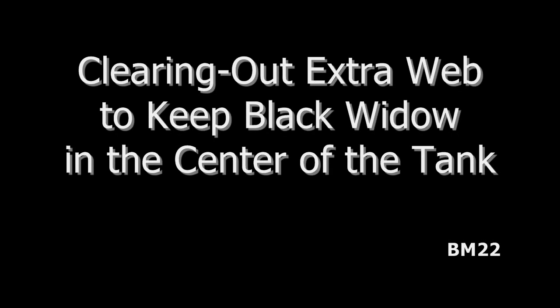Hi everybody, Beanmeister22 here, and today we are going to do something a little different. This is the second of the two Black Widow observation tanks we have set up. We have a pylon in the center to hopefully keep the Black Widow in the center.